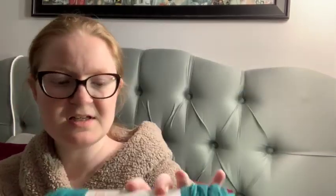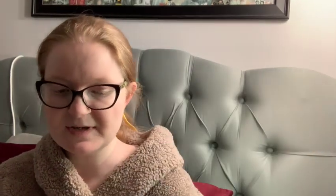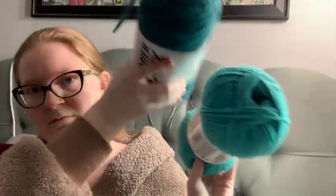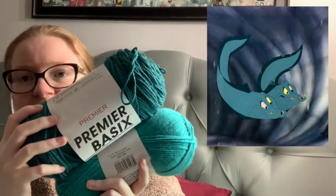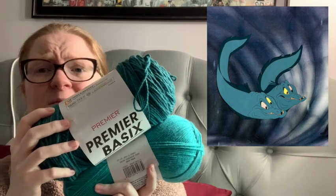We have an idea, we have a size we need to stick to, and I have yarn! I shopped my stash and found this beautiful color for the frills — this is Premier Basics Worsted in the color teal. I'm really sorry about the lighting. I also had Impeccable by Loops and Threads in the color aqua for their skin. I'll show a picture so you can see the colors — pretty close, right?